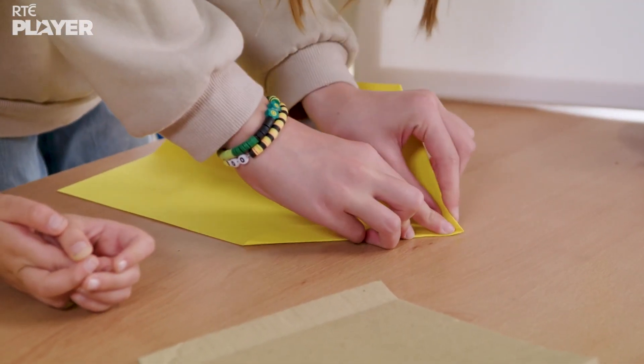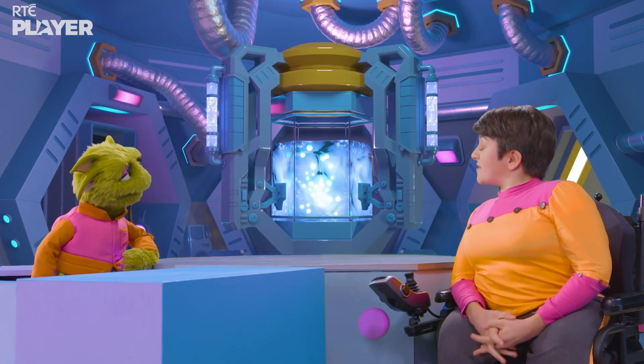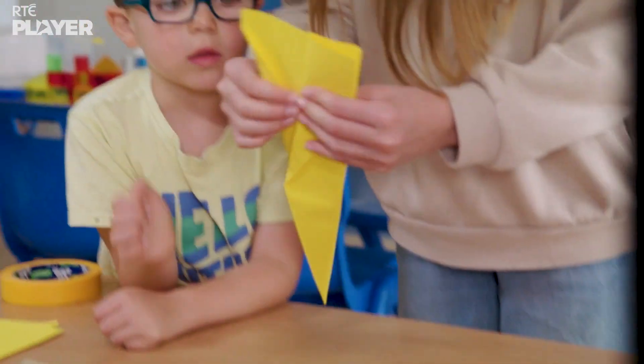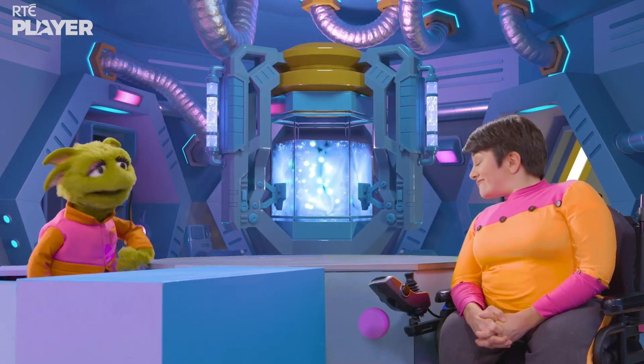Here's a fantastic fact for you, Zoom. It's estimated that the average family uses about six trees worth of paper every year. Whoa! So, finding new things to do with old paper and cardboard is really helping your planet.